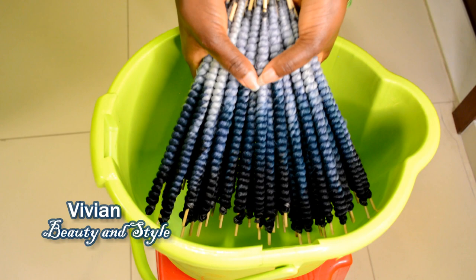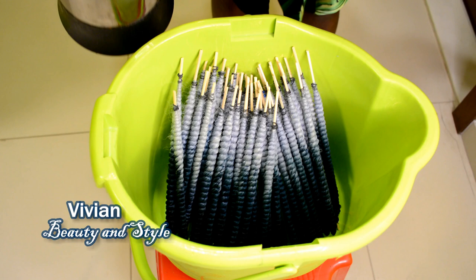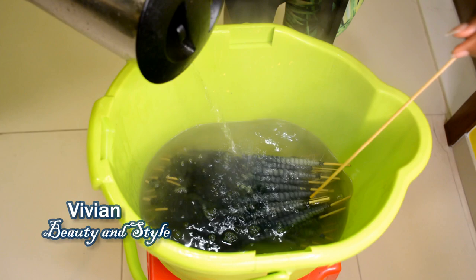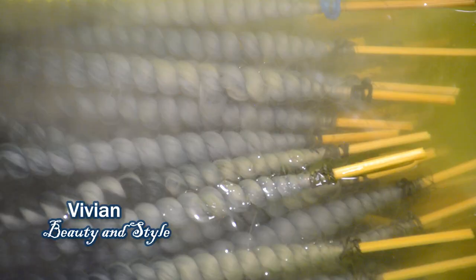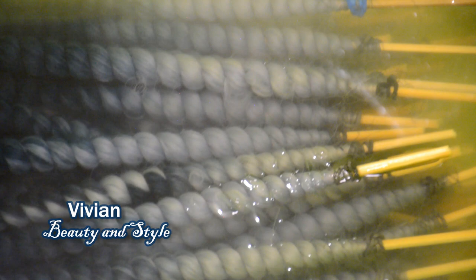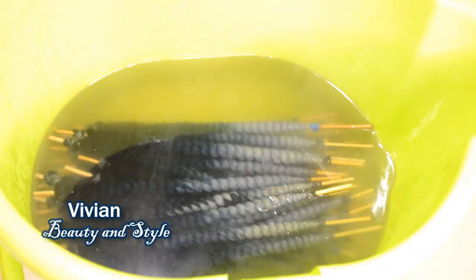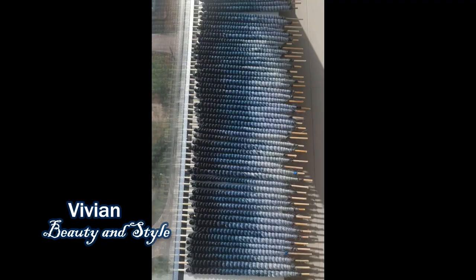I went ahead and did the rest. Now I'm going ahead to pour the hot water in the bucket with the hair inside. Be careful — this is hot water. You don't want to dip your hand in it; just use the stick, put on gloves, whatever you need to do to not touch that water. You want to let the hair soak in the water for a couple of minutes before taking the hair out.